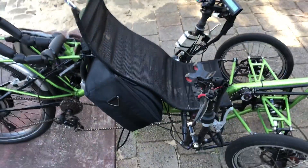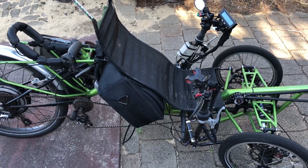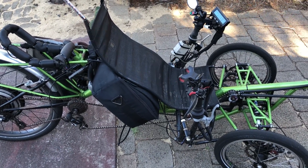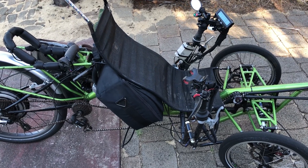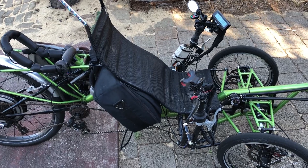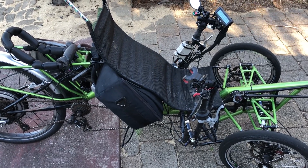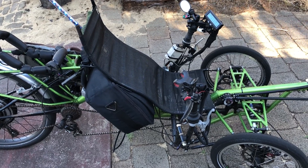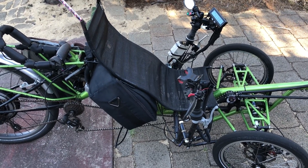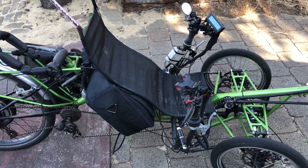The trike has been performing very well in recent times as my regular commute to work. Fairly soon I'll be working on the lightweight roll cage, a windscreen, and all the rest of it to give me a higher safety margin as well as aerodynamics and weather protection.